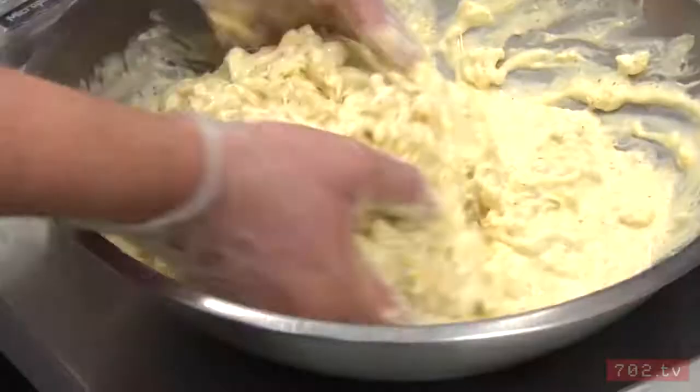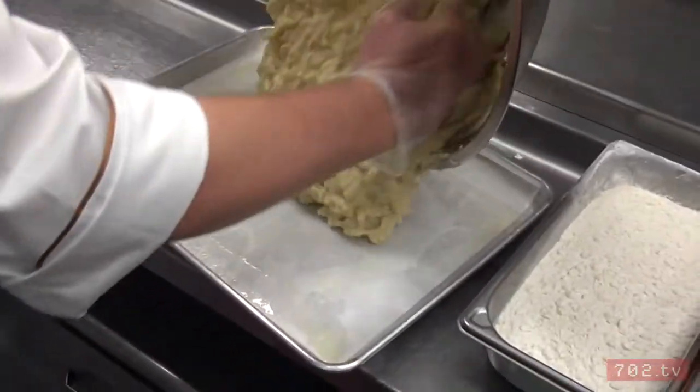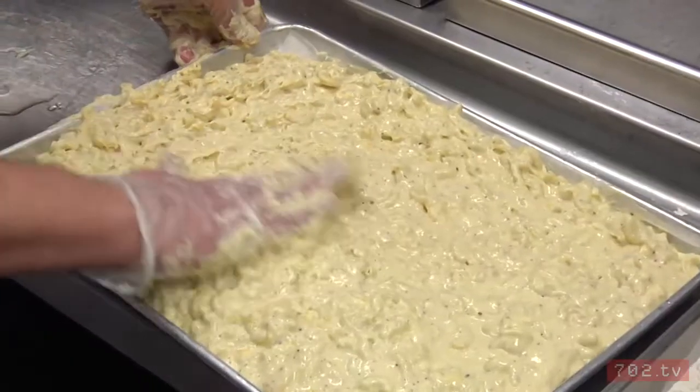We're going to add the last ingredient, the macaroni. Now we just want to mix the cheese sauce and the macaroni together really well. Go from there right onto a pan. You just want to flatten that out real smooth.